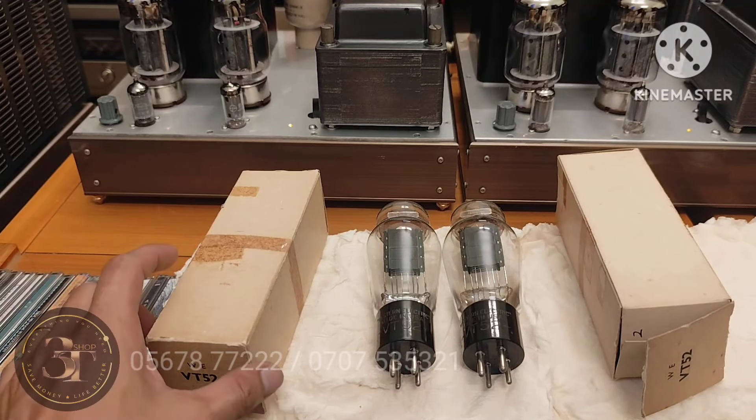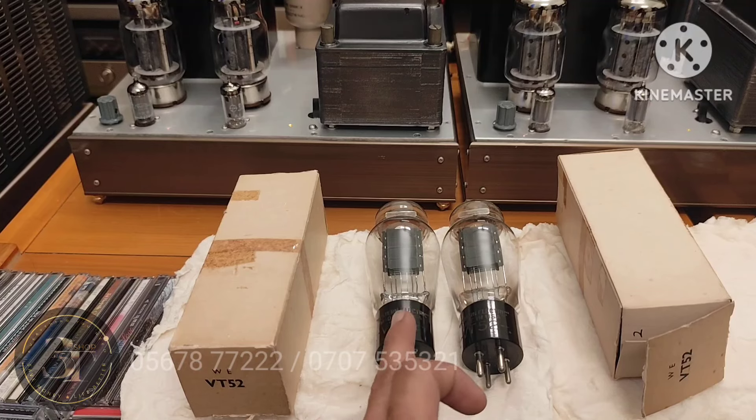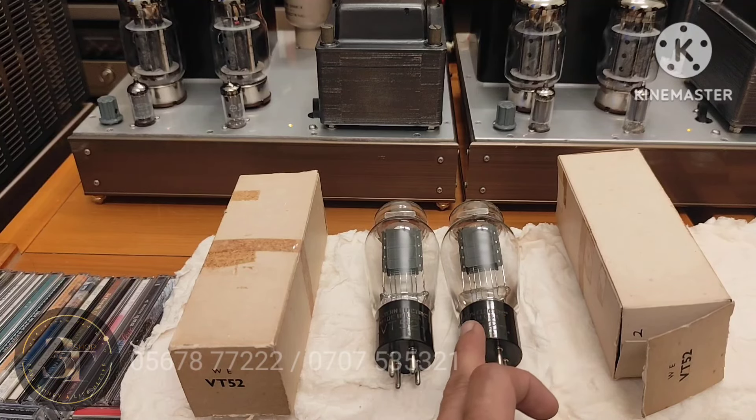Đây em về được cái cặp bóng VT52 này để cho cả nhà gắn vô những con âm ly VT25, VT52, VT45, VT62, hay là bóng 10. Chức âm nó cực kỳ luôn — nó ngọt hơn cả Western Electric 300B. Con 300B Western Electric thì giải mít nó dài, nhưng con này nó trong trẻo, lãnh lót hơn Western Electric 300B.